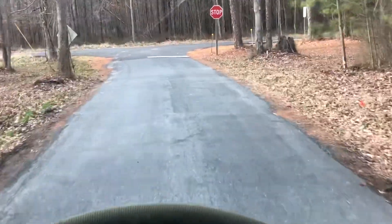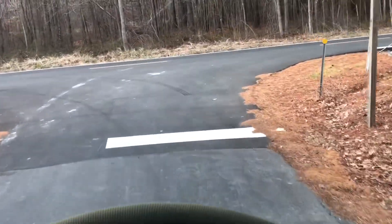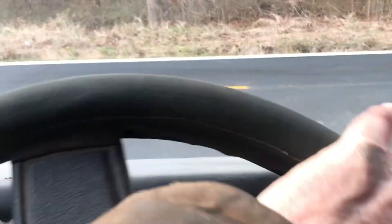The brakes seem to be working okay — they feel a little hard. All right, let's get this back, put it away, and see what happens next.